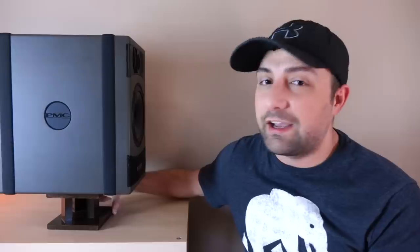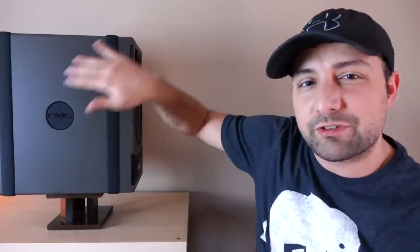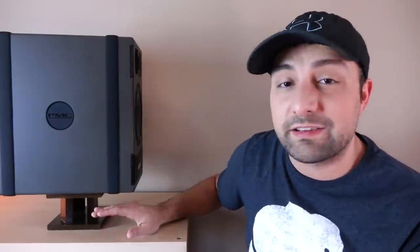Turning it to the side, you'll notice these weird rubber strips going down the speaker — something unusual. Basically, this helps dampen it from any surface it's going to be on. It's a really clever thing. I asked them if they ever measured the difference, and they said yes — they took an accelerometer to it and it definitely has an impact.